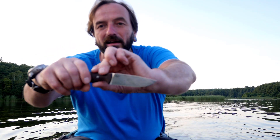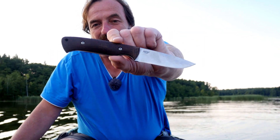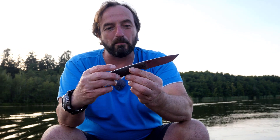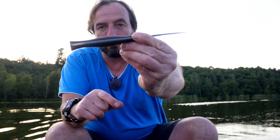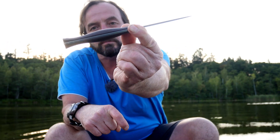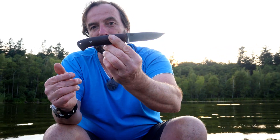Ich möchte euch kurz das White River Hunter zeigen. Jetzt kommen hier gerade ein paar Wellen, es wabbelt gerade. Das ist das White River Hunter. Wenn ich über dieses Messer reden soll – was ist da der Punkt? Wir haben hier so einen Coke-Bottle-Shape des Griffes. Richtig cool. Der liegt wie angegossen in der Hand. Wenn man mit einem Messer arbeitet – dies soll als Jagdmesser fungieren.